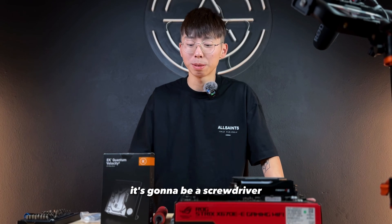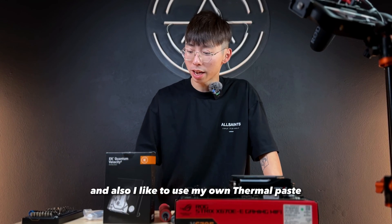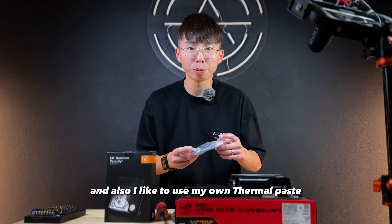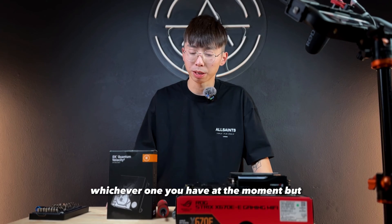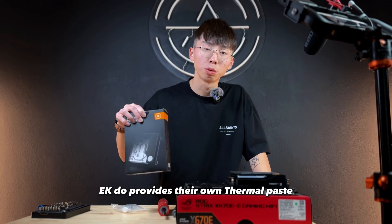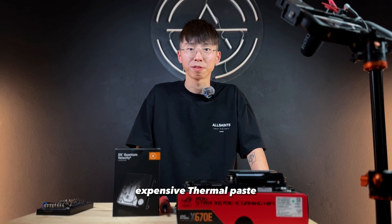For the tools you need for this project, it's gonna be a screwdriver, but it's better if you have an electric screwdriver. I like to use my own thermal paste, which is the MX4 or MX6, whichever one you have at the moment. But EK do provide their own thermal paste, so if you don't have it, you don't have to bother buying some expensive thermal paste.